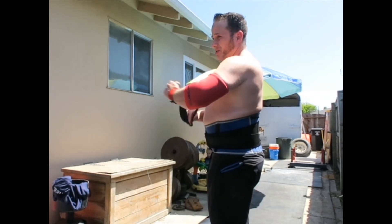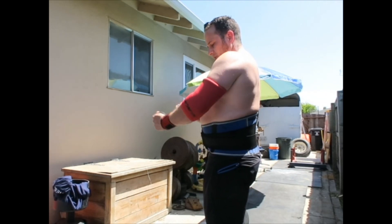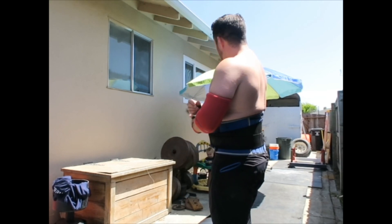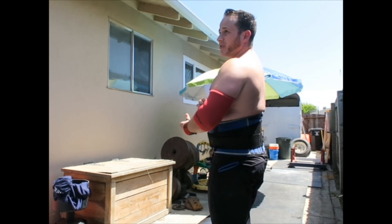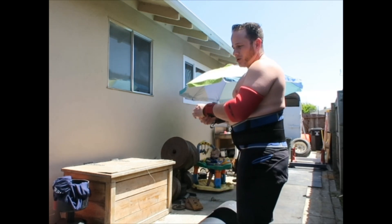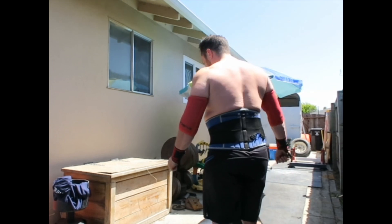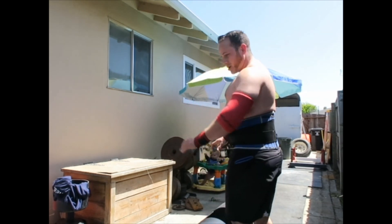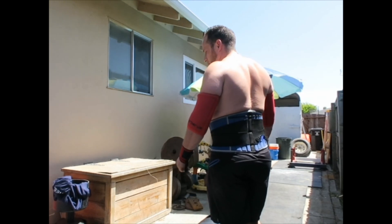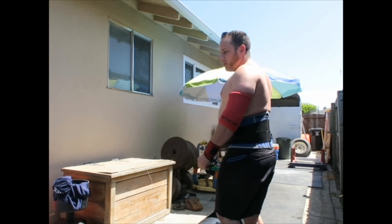So that's the number one thing I work on with new clients — being able to get into the right positions, hold those positions, and get comfortable retracting. In the next set, I'm going to show you how I brace and retract my scapula and walk my back in to give me stability on the press.